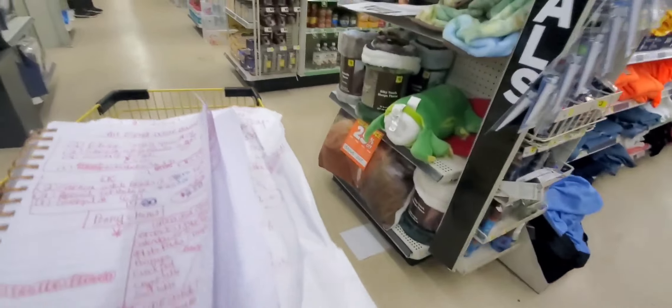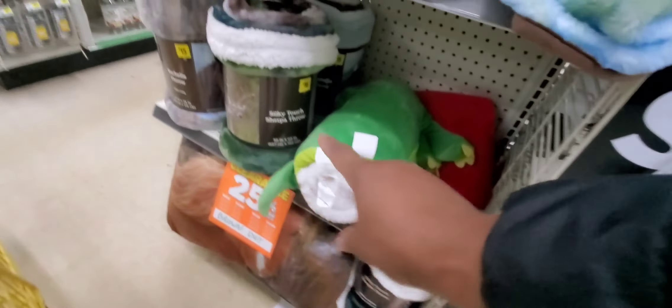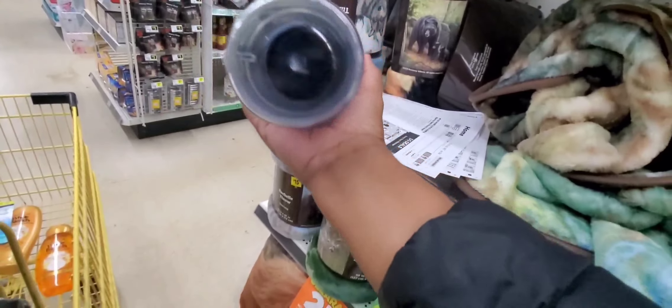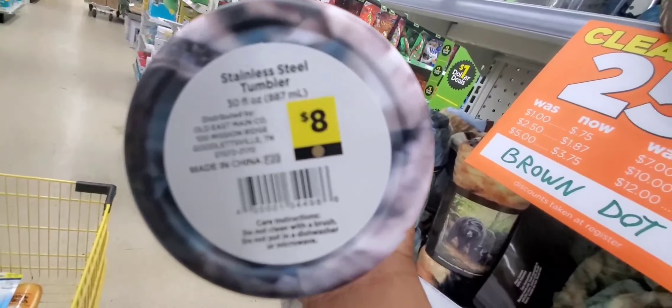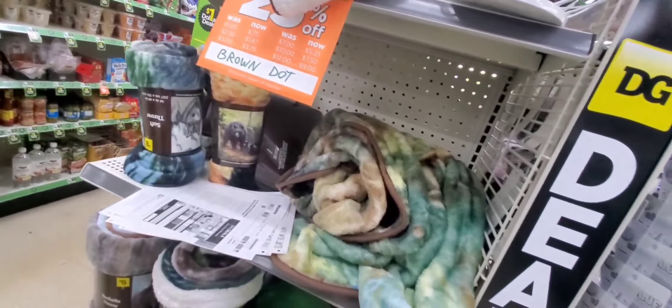Let's go to the other end. And here it is right here — brown dots. They're actually going to be 75% off, not 25%. They're 75% off. So these are brown dots — all of these are brown dots.